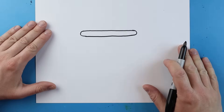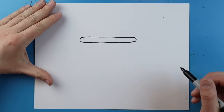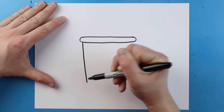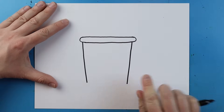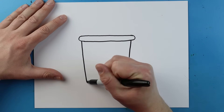Starting right here I'm going to make a straight line that comes down, and over here I'm going to make another straight line that comes down — you can see they're just angled in just a tiny bit.